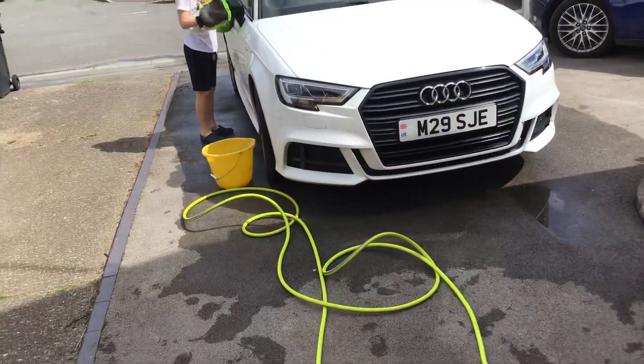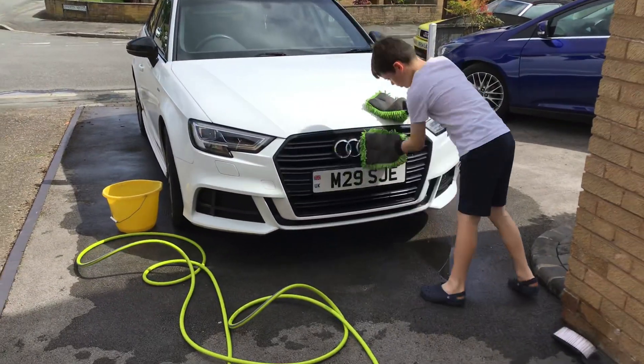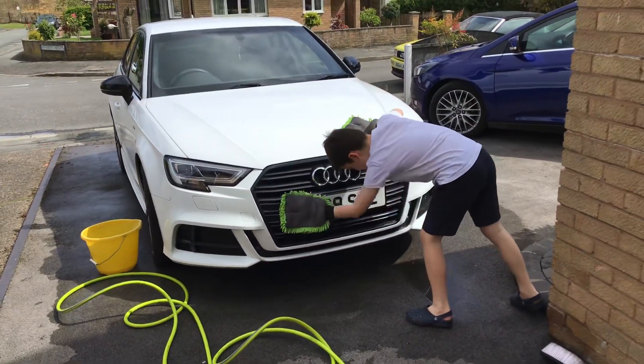And the mirrors, so we can see through them. And all the front — look at that, nice and shiny.